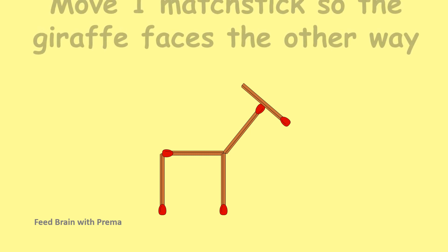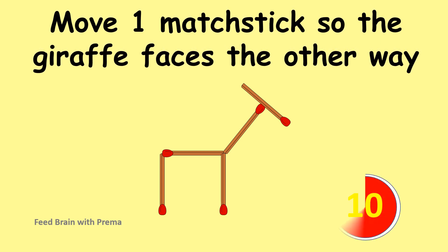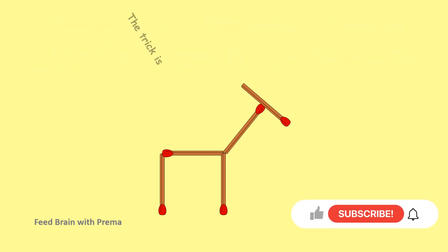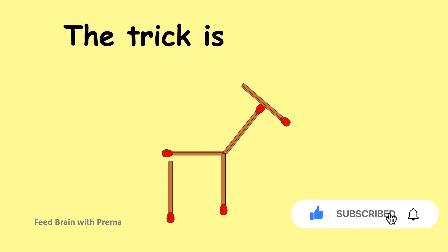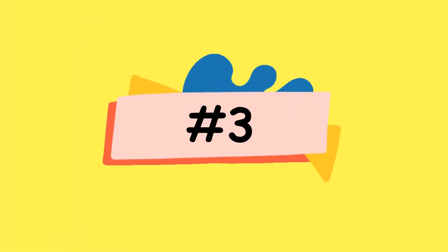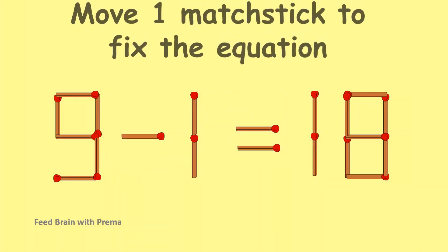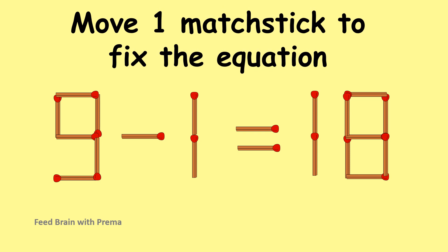Move 1 matchstick to the giraffe face in the other way. What are the roles of the giraffe face in the other way? Time to fix the same number — open the giraffe face in the other way. Match the text to fix the equation.